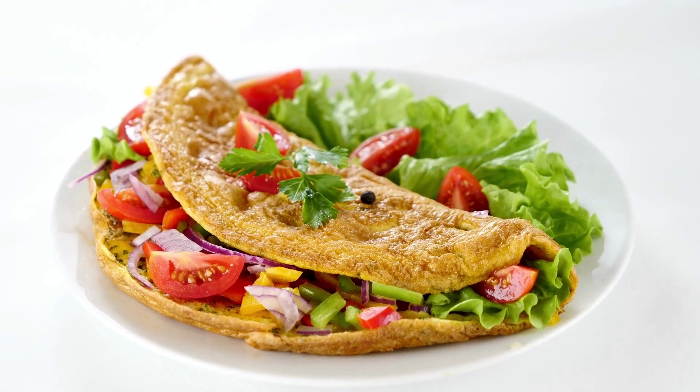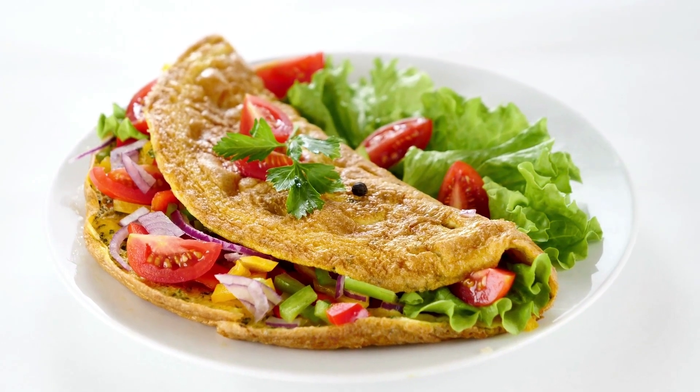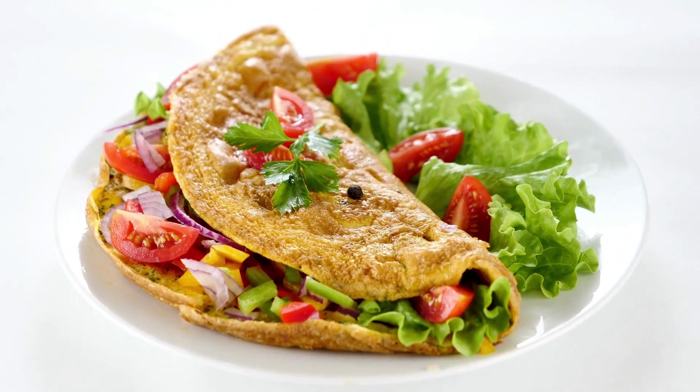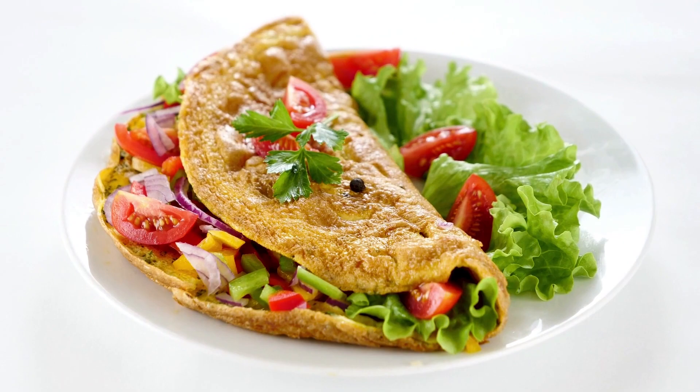Lump crab meat served with farmer's cheese and crunchy corn relish. Lump crab meat and farmer's cheese should be added to the omelet, or substitute cream cheese.